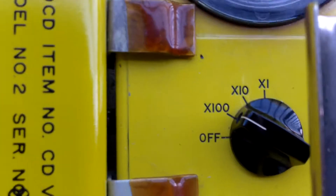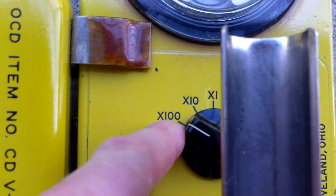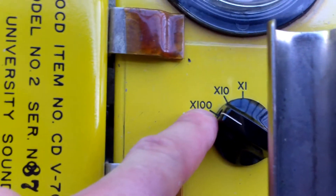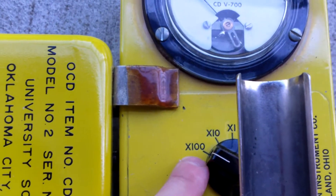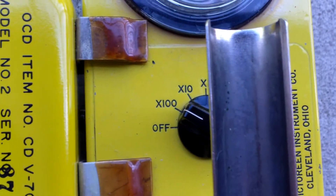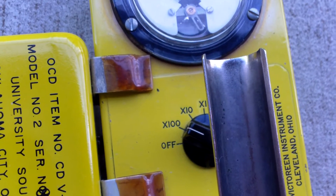When powering up, always turn your dial from the off position to either the battery check or to the maximum possible position. Battery check is preferable if it exists on your unit, and then after that the maximum possible position. The reason is you want to know as quickly as possible what your reading is, and if you're in a reasonably high radiation environment, that may not come out right.